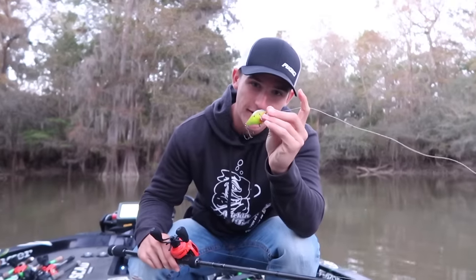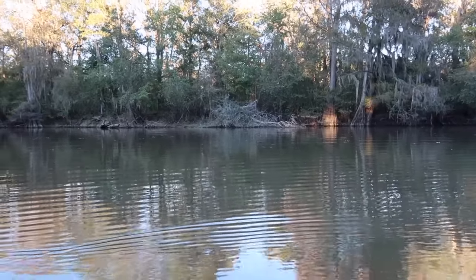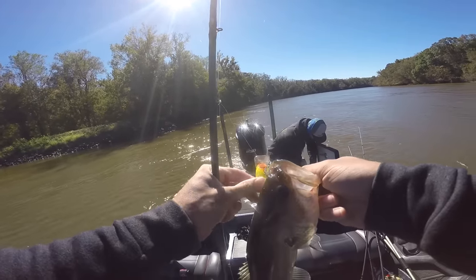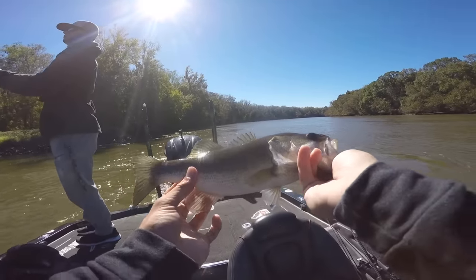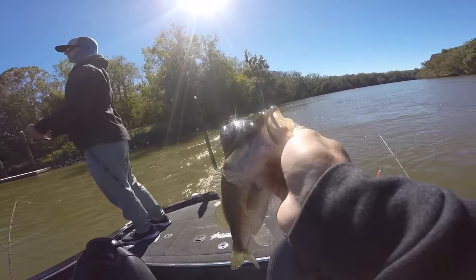In this video we're in dirty water, so we're going to be working the chartreuse black back and the red crankbait. Let's go catch some fish. We've got the first fish of the day on the old crankbait — right off the bat, literally only threw it a few casts. We're going to continue hunting for more and throw them in the live well for photos later.